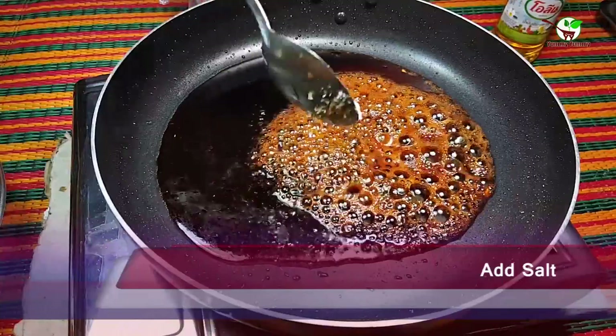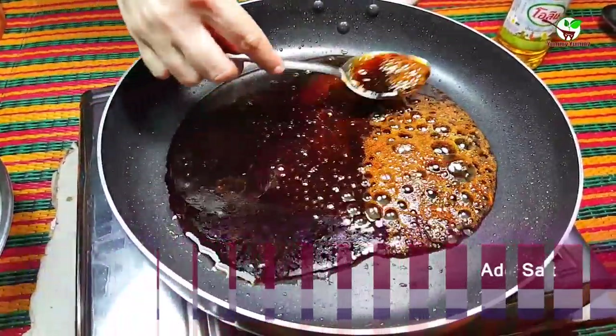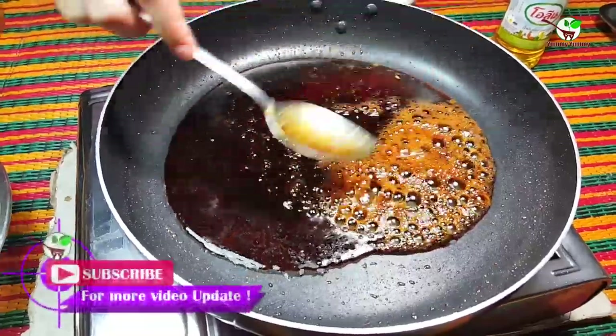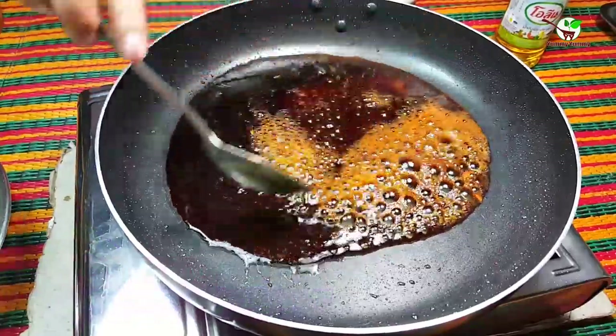We add salt and then stir it well. You can see in the video — it is special food for Chinese food.